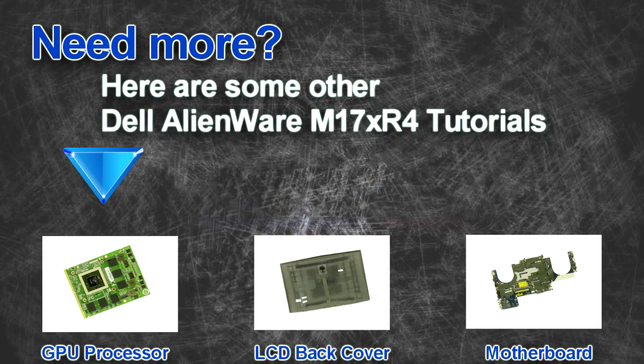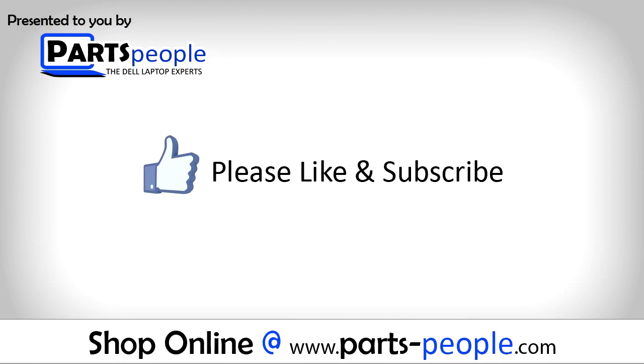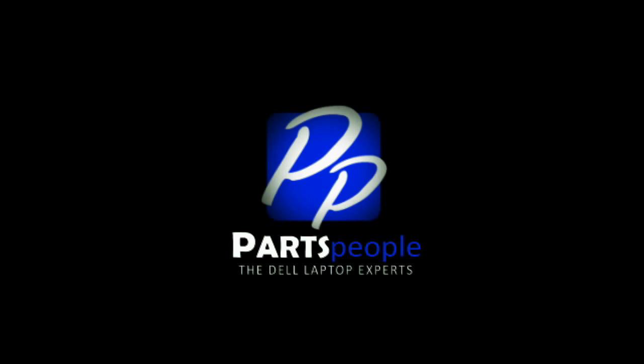Are you looking for some more tutorials? Check out these other videos. If you enjoyed this tutorial, go ahead and like the video and subscribe to our YouTube channel. Check out partspeople.com where we have hundreds of tutorials and hundreds of thousands of parts. Thank you for using partspeople for your video tutorials. I'll see you soon.